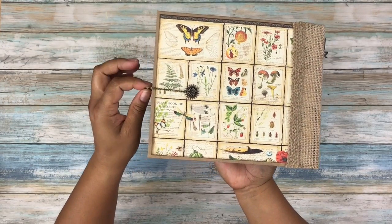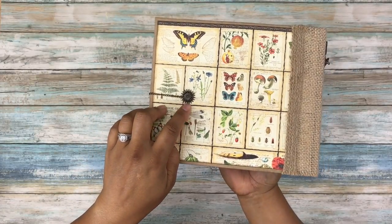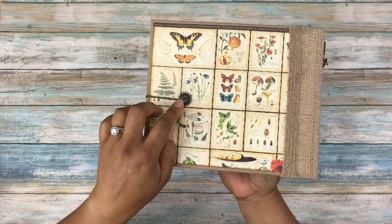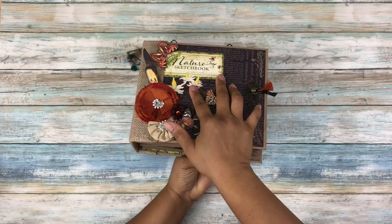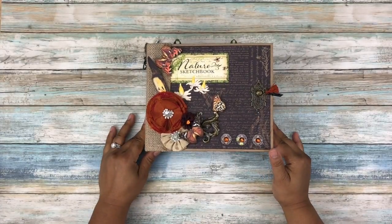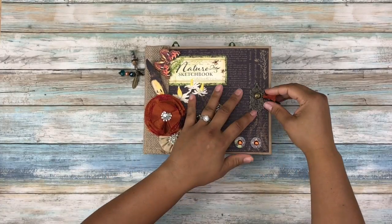And then there is the back of my mini. You can see that I used a cog here, and that is just a big brad that I sandwiched the chain in between. Now that we've covered the covers and the closure, let's take a look on the inside.